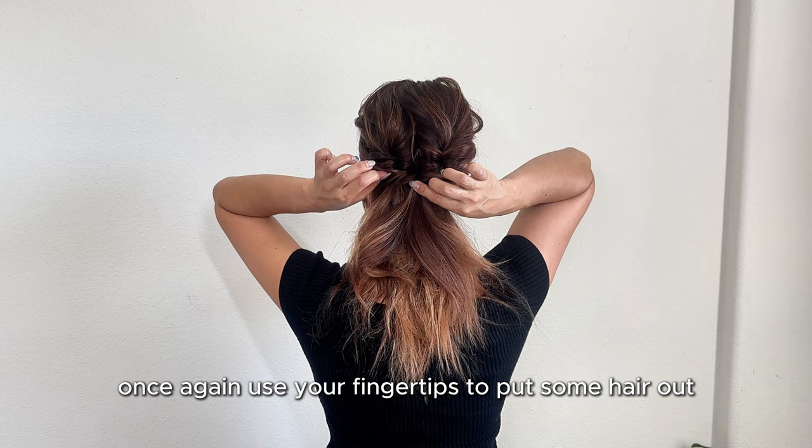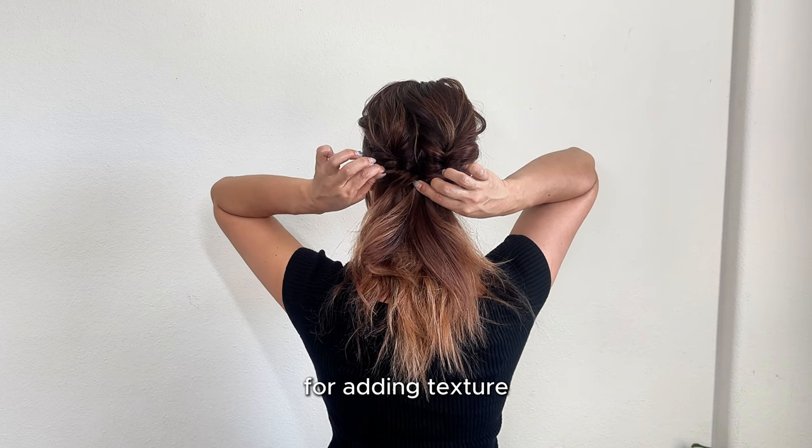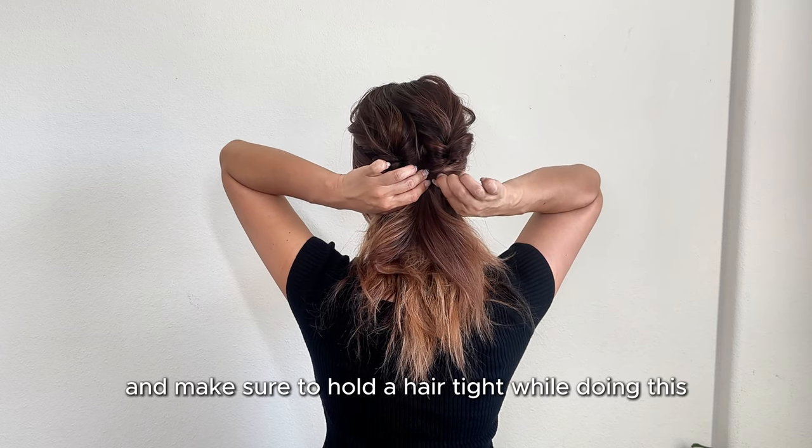Once again, use your fingertips to pull some hair out for added texture. Make sure to hold the hair tight while doing this.